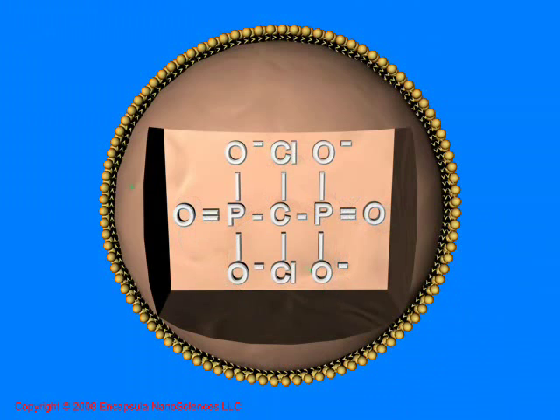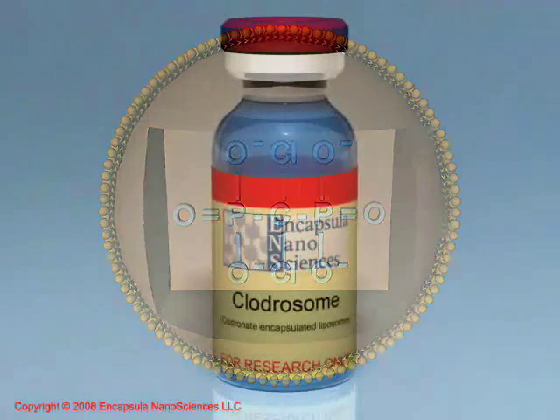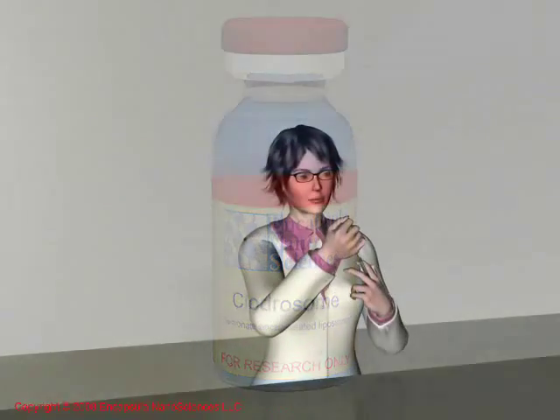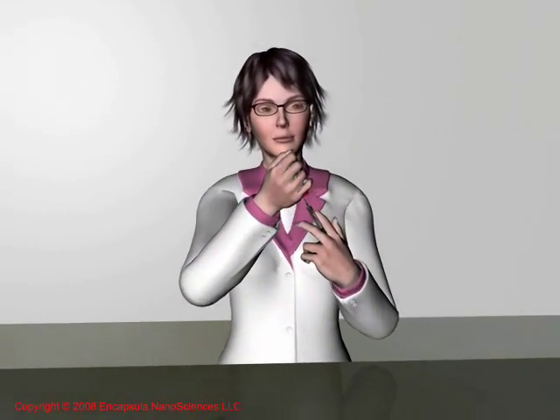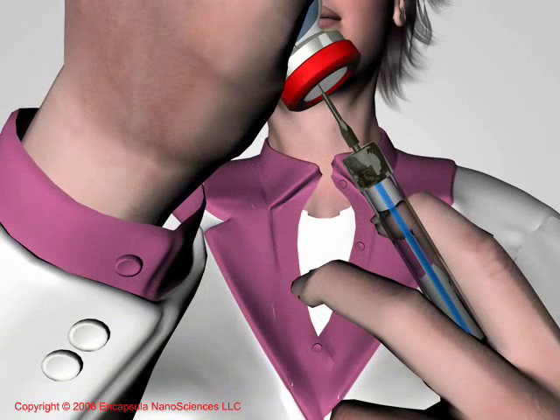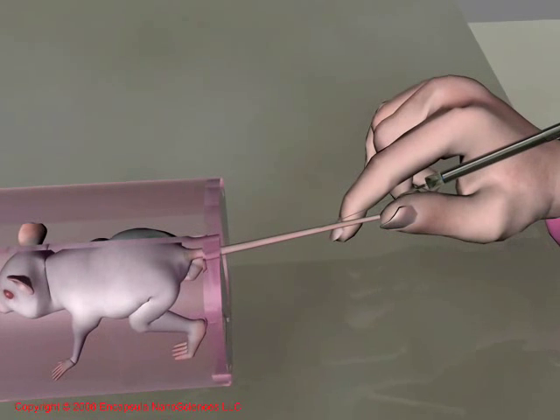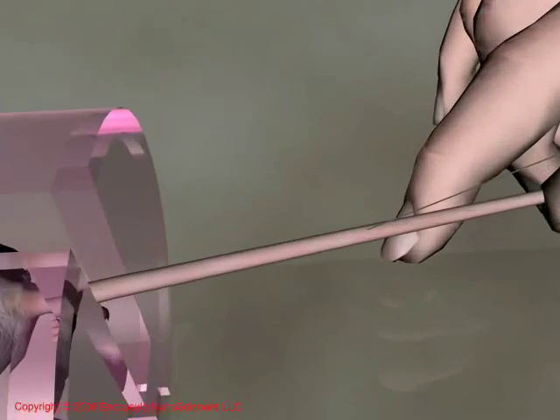This high level of encapsulation ensures that each liposome delivers a toxic dose of Clodronate to the cells targeted for destruction. Clodrosome should be gently shaken until a uniform suspension is achieved and removed from the vial with a sterile syringe and needle. While room temperature Clodrosome may be best tolerated by animals, the vial should be returned to the refrigerator as soon as possible.